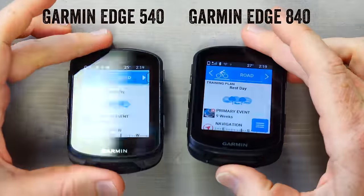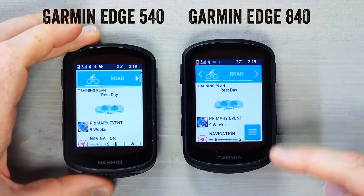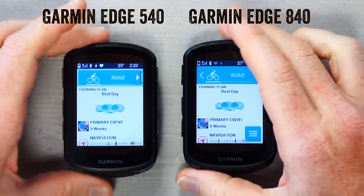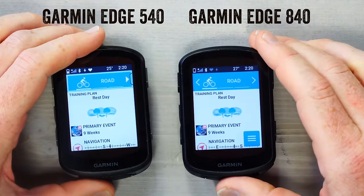The very first thing to know is that both units are identical in case size and a bit chubbier than in the past. However, only the Edge 840 has a touchscreen display versus the Edge 540 which has buttons only. The key thing though is that both units now have the same buttons, whereas in the past they were different.